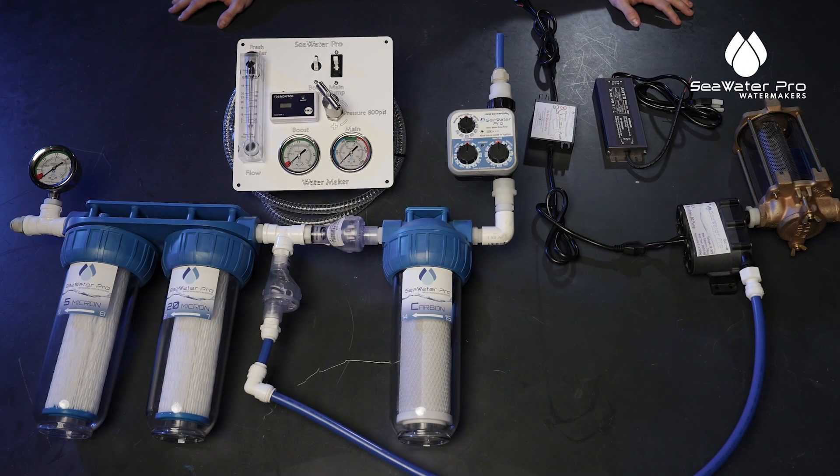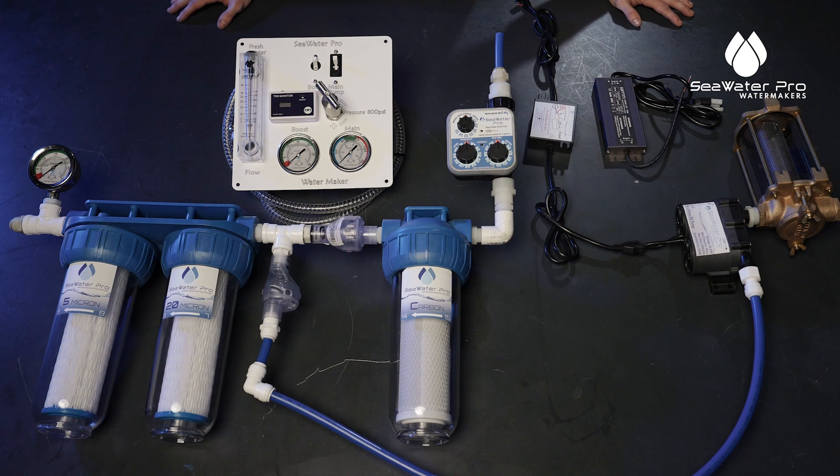Hey guys, welcome to Sea Water Pro. My name is Mike and today we're going to be hooking up your boost pump to your Sea Water Pro system.